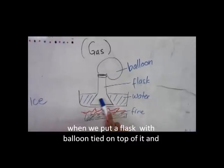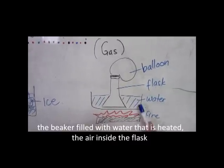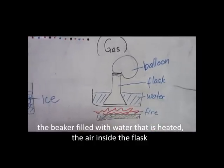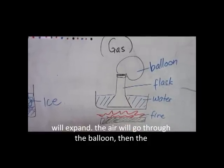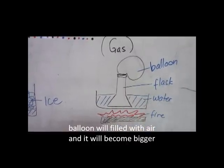When you put a glass with a balloon tied on the top of it, and you place it over warm water, the air inside the glass heats up and expands. The air will go through and into the balloon, and the balloon will inflate and become larger.